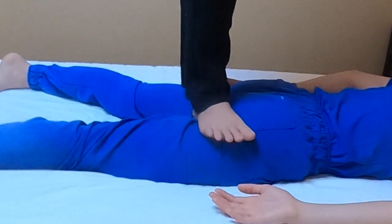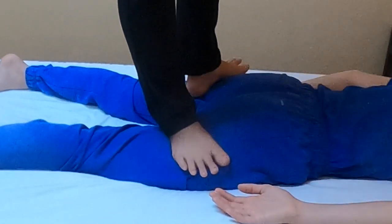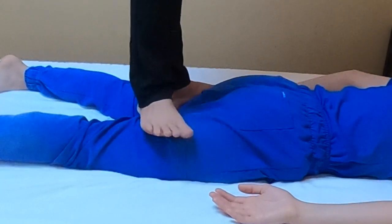The variety comes from different tools used for applying pressure: hands, elbows, knees and feet.